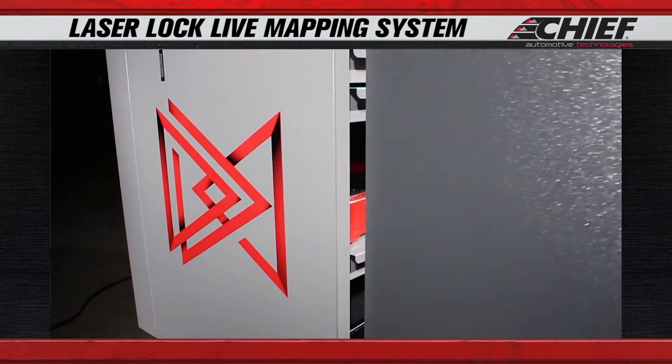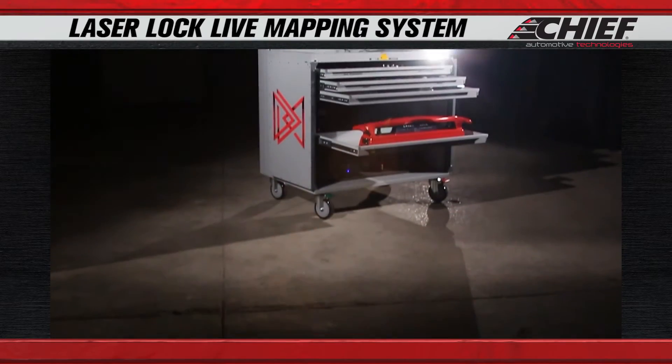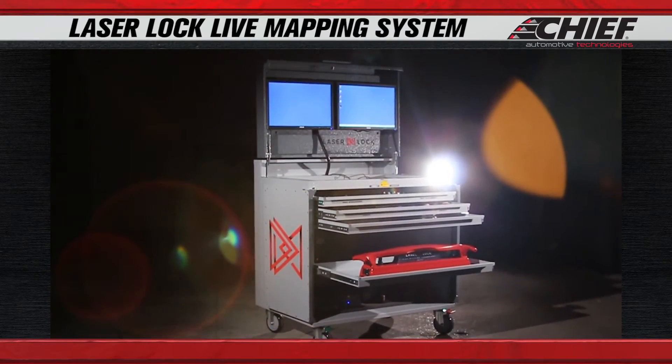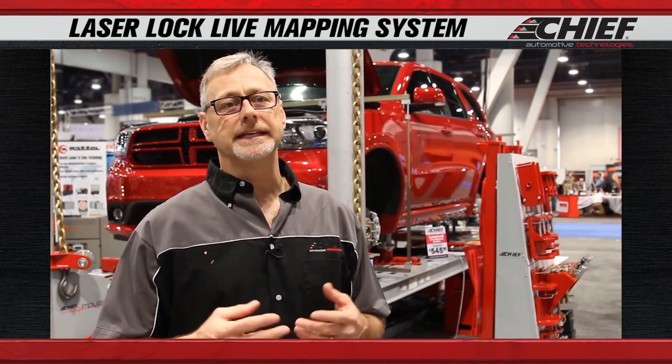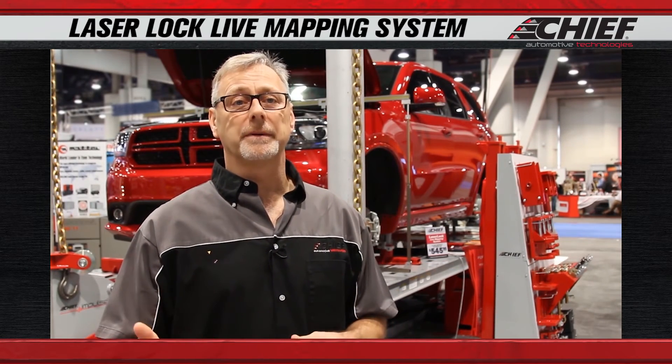When you buy a Laser Lock Live Mapping System, you get the scanner, the cabinet, and two monitors — which is important because in today's vehicle design you really need to have the OEM repair procedures pulled up so you know how to properly repair it.